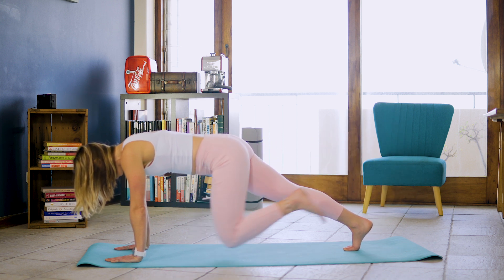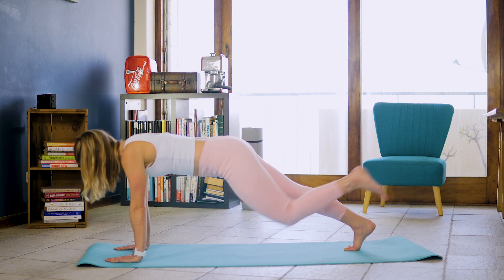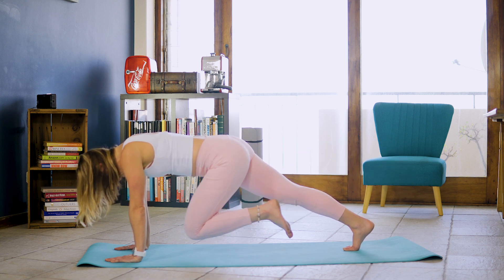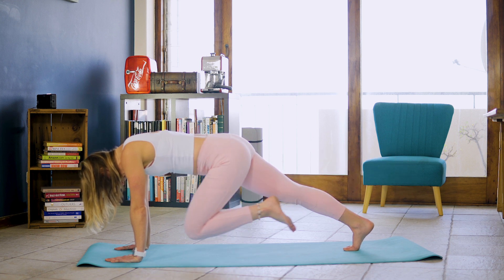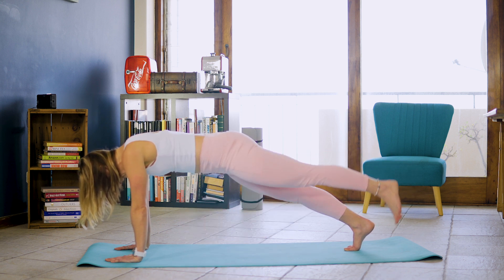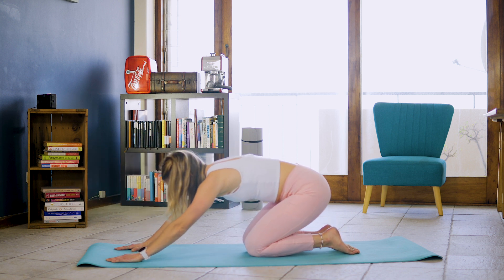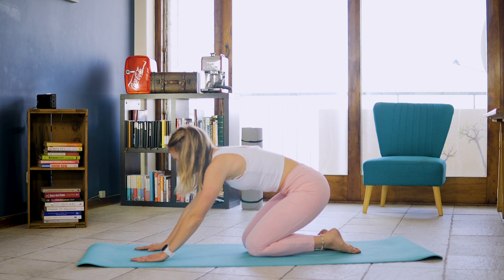And knee tucks. And 1, and extend. And 2, 3, 4, 5, 6, 7, 8, 9, and 10. Dropping that leg down, dropping knees and leaning into that rest position.